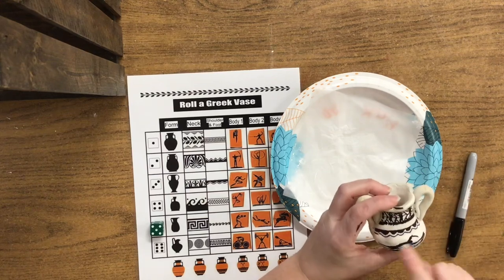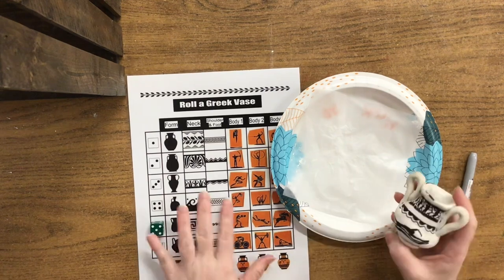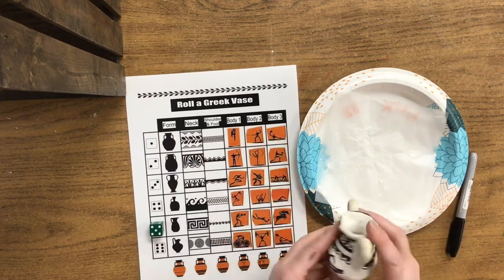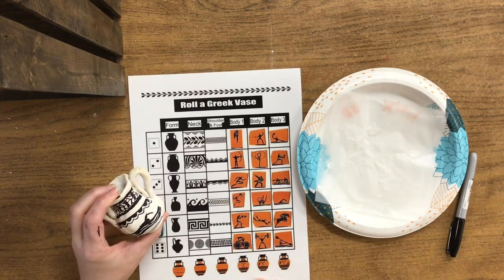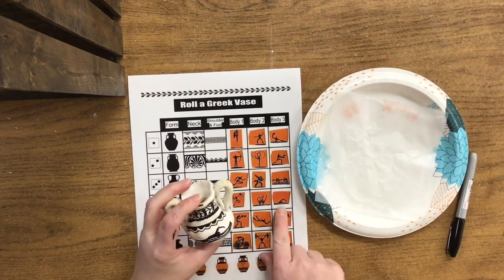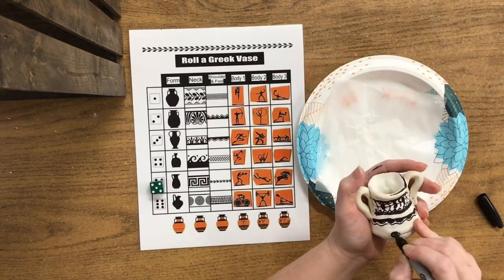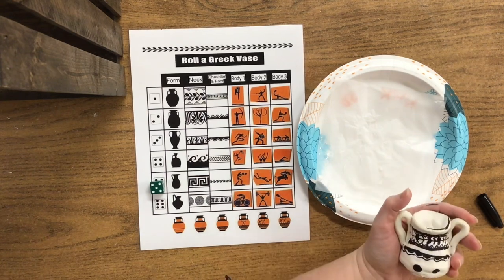Now you got a sneak preview as to what we're going to do on the body part. This is called the body of the vase where the larger area is. Even though there are three rows for this, you're only going to do two of them — body number one and body number two or three, you get to pick. If you want to just look at the figures and pick what you want, you can do that, or you can roll. I chose the swimming figure on the front of my vase because I really enjoy swimming, and for the back I enjoy riding bike with my family. Some of these seem intimidating, but if you just think about basic shapes it becomes a lot easier.